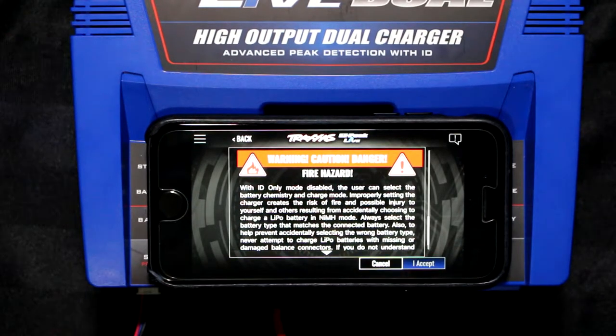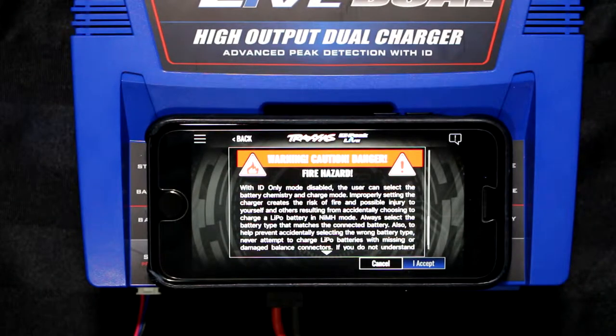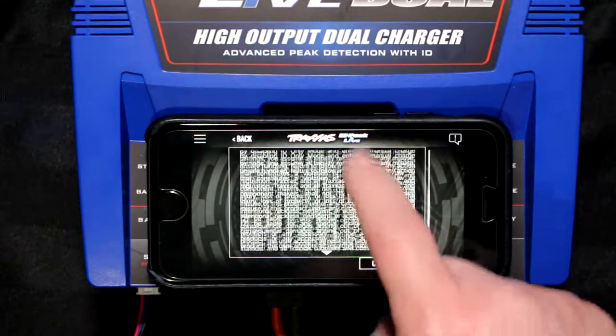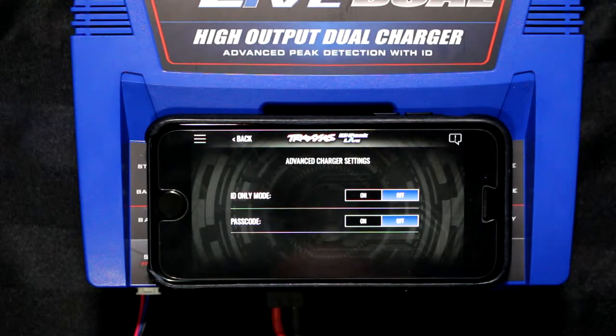I really suggest reading what Traxxas is asking you to read right now. With ID only mode disabled, basically they're not responsible if something goes wrong. Same thing — this video is instruction only; I'm not responsible if you do something wrong. Please read carefully. Now if you scroll to the complete end, the 'I accept' will light up. Press accept.